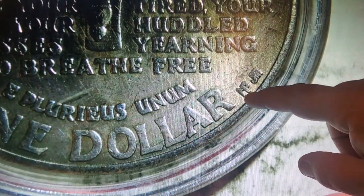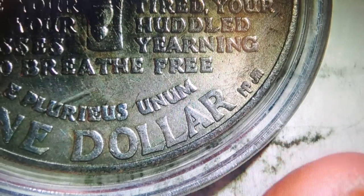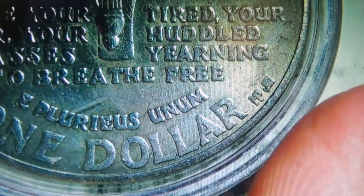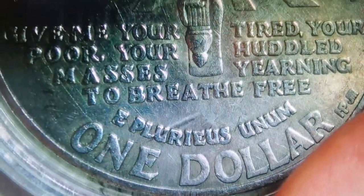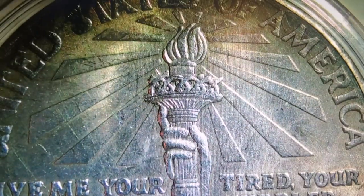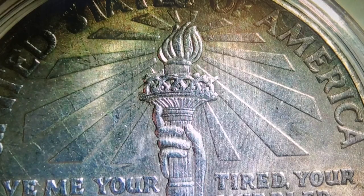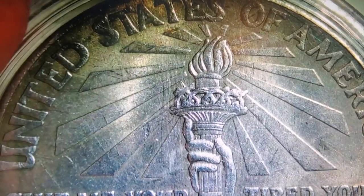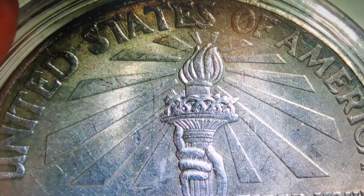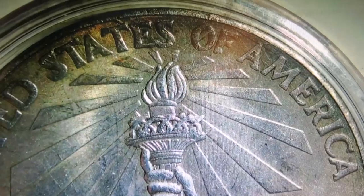I'm guessing these are just like the artist's signatures right there. I don't know why that coin has them but no one else does. Besides that, what says America better than the Statue of Liberty holding her torch up proud for all America — the whole world — to see? I think this is an excellent coin and a very good representation of the United States of America. But as always, it's up to my viewers to tell me what they think of this coin.